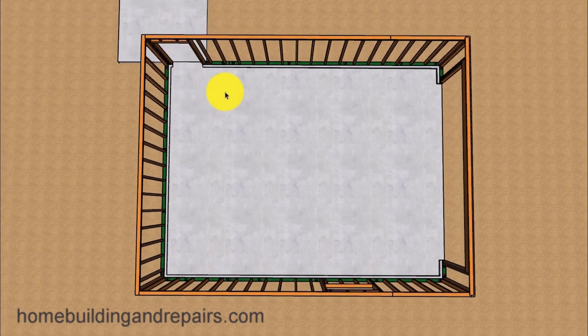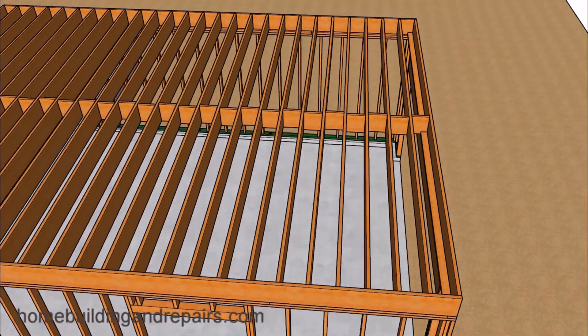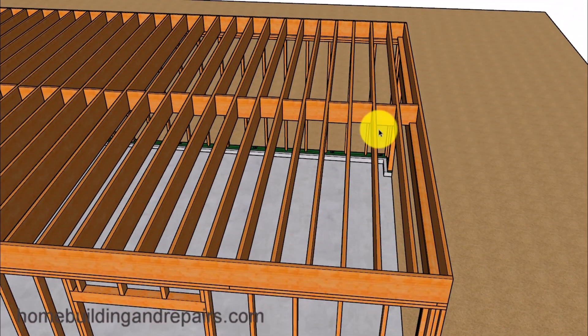I have positioned the door here so that it will have easier access to the upper floor. If the door were over there, you'd have to walk all the way around or through the garage. Let's go ahead and install our floor: 12-inch on-center 2x12s with mid-span blocks. And of course, our drywall backing for the ceiling.